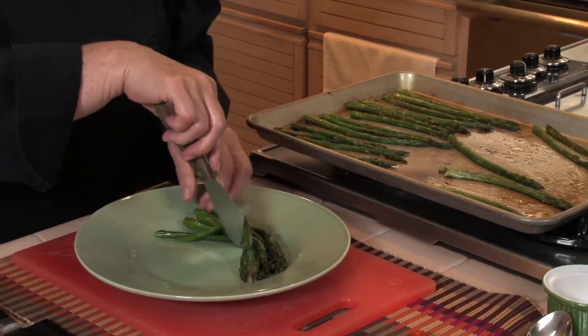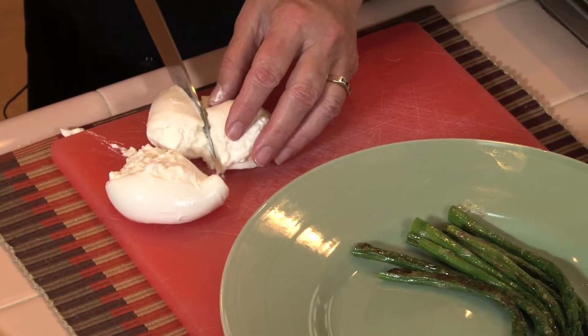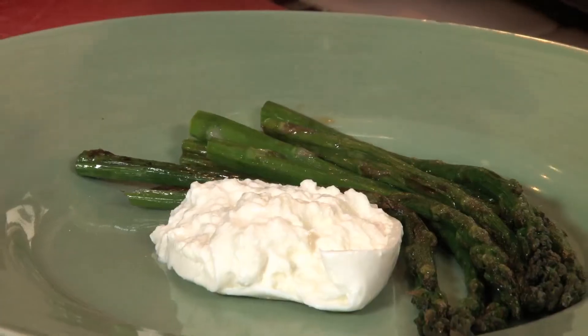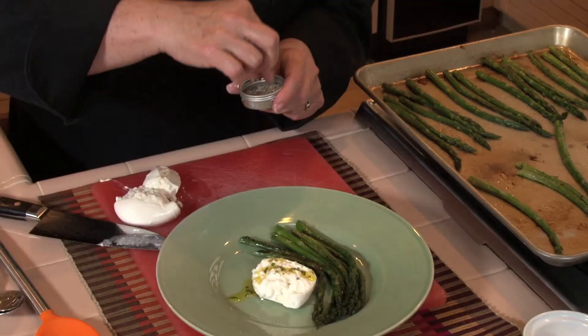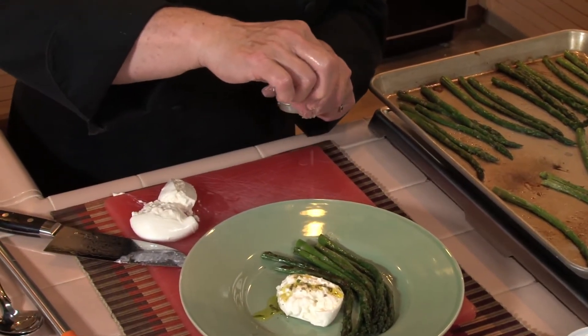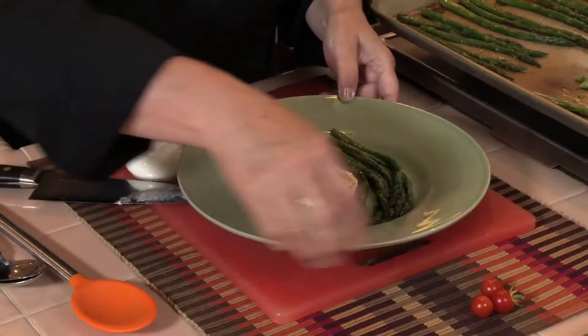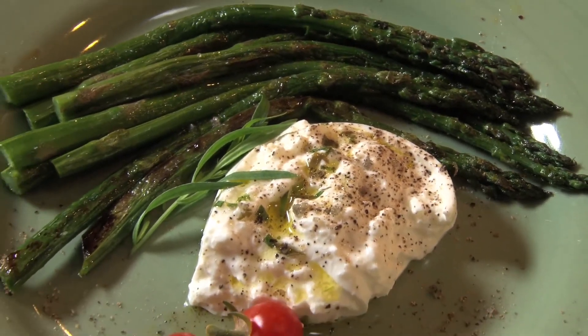Onto the plate, and then one of the kings of cheese — burrata. I like to open it up on the plate so the creamy center shows. Then just a little simple lemon tarragon vinaigrette, a little gray sea salt, and a nice grind of pepper, and a few little cherry tomatoes. Easy — roasted asparagus. The fruit and vegetable aisles are filled with so much potential. Try something new, have an adventure.